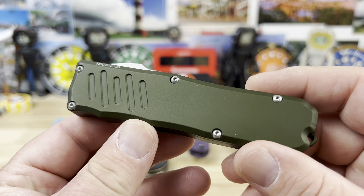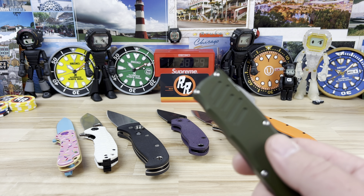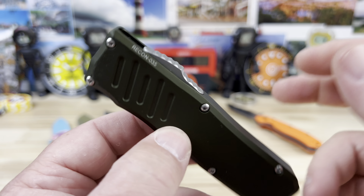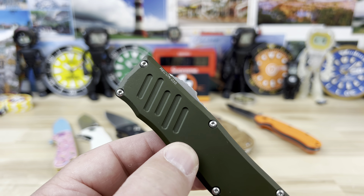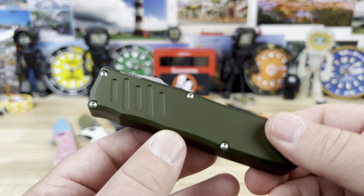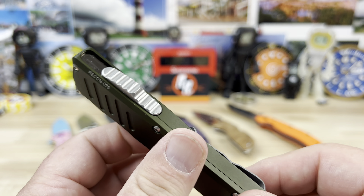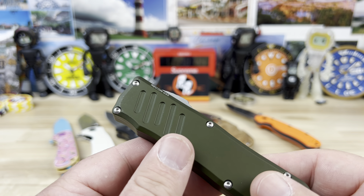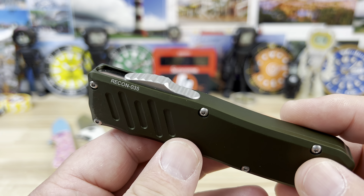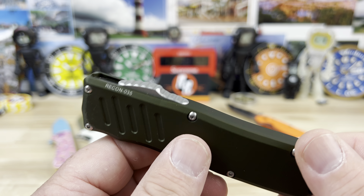This one I did buy. So this is the video I want to make — basically a non-knife guy that knows enough about knives to probably buy a knife, which I did. But other than that, it's not my world. So what I want to say is why did I buy the Guardian Tactical Recon 035?